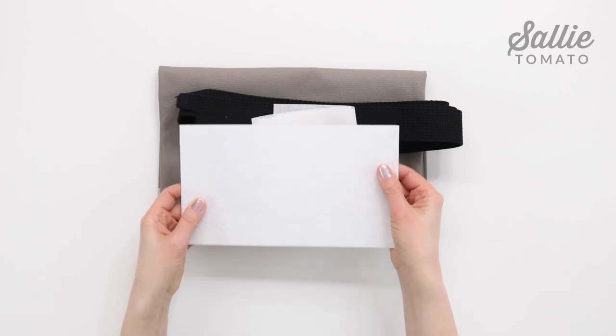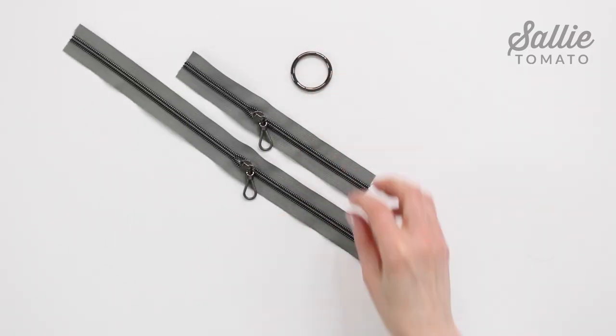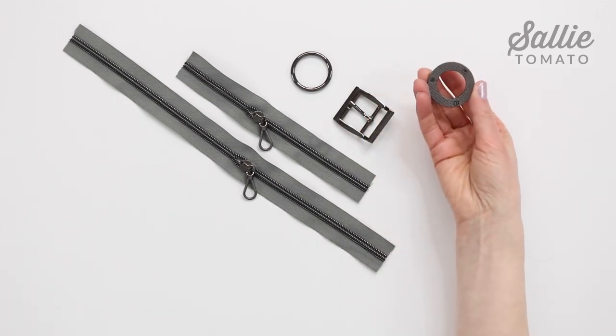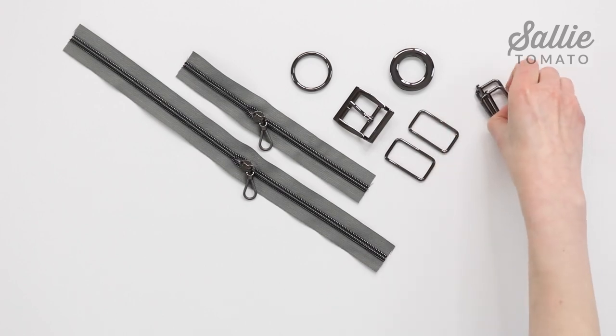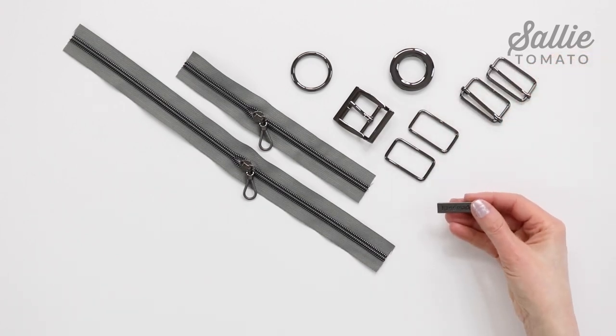You'll need a fun variety of hardware: zippers, an o-ring, a belt buckle, a screw-together grommet, rectangle rings, slider buckles, and an optional metal handmade label. Also gather a few tools and notions — we've included a list on the back of the pattern cover.